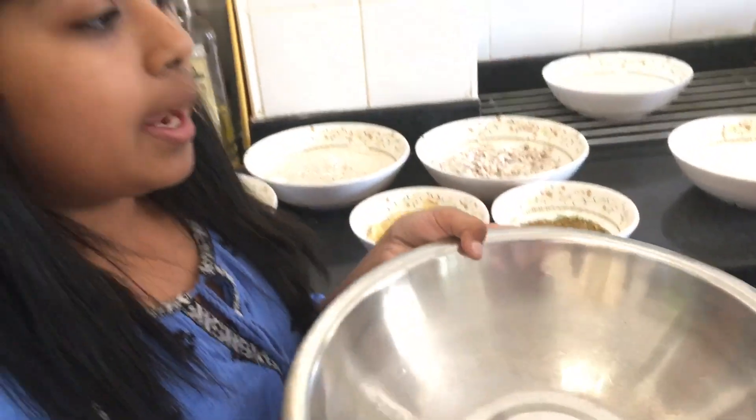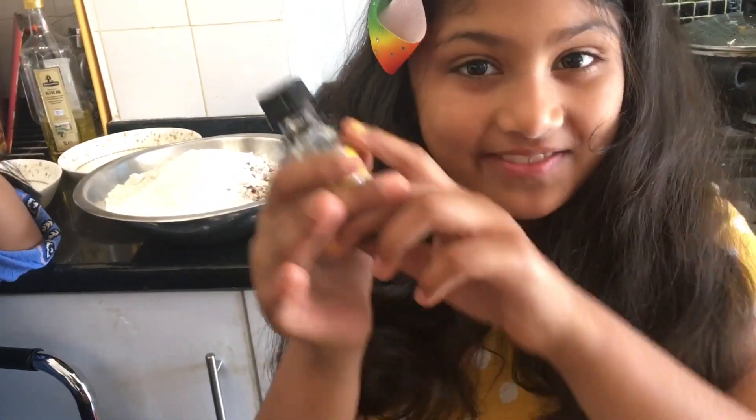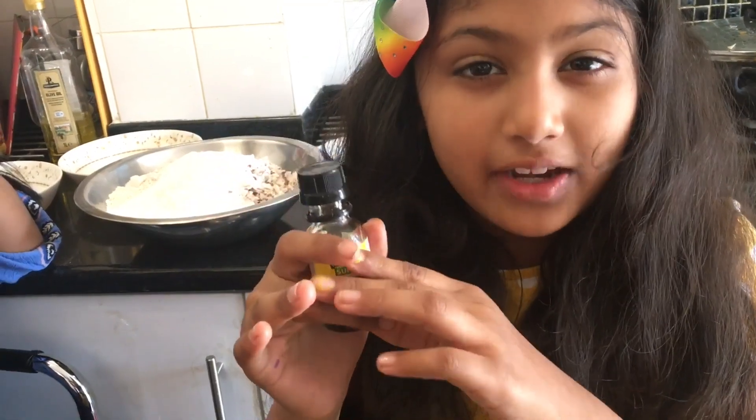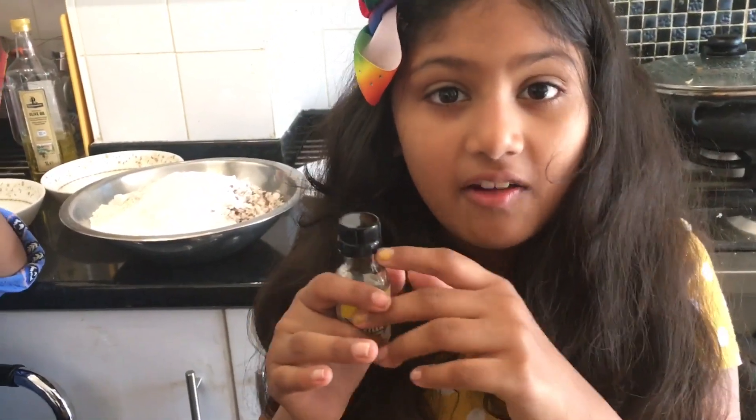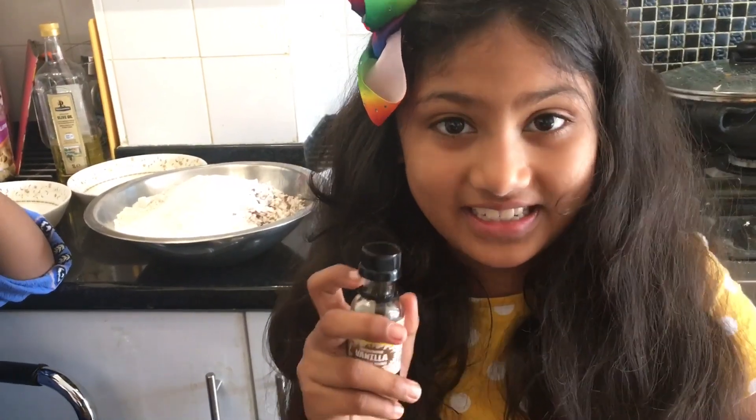Last but not least, you will need two cups of sugar. Mix all the ingredients into a big bowl and make sure you use enough water to make a batter. My mom has a secret ingredient — it's vanilla extract. It might not be in the traditional recipe but it makes a delicious taste.